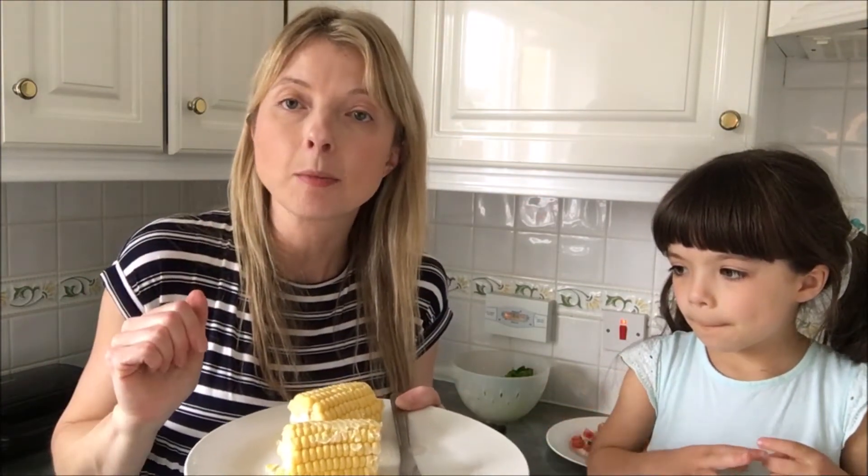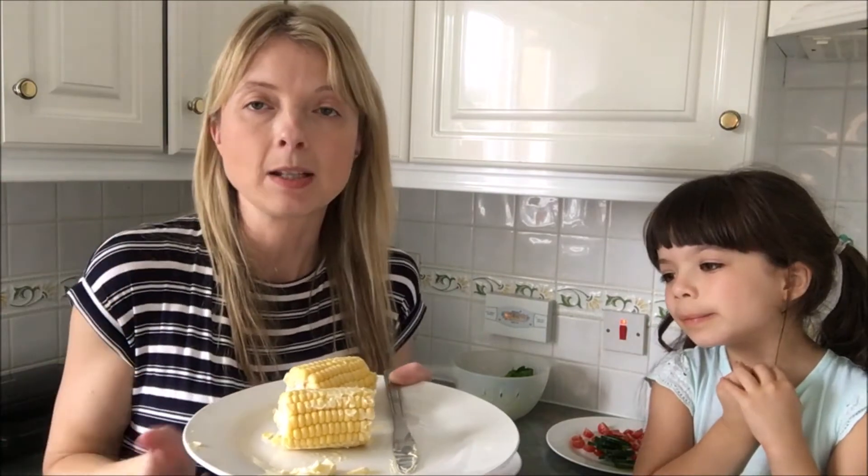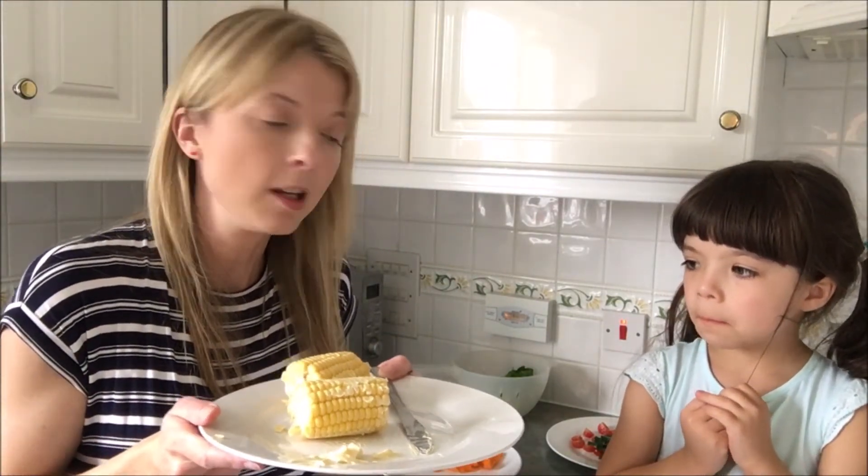You wrap the corn in foil and you can either put it on your barbecue for half an hour or you can put it in your oven — whichever you'd like to do. We're going to put it in the oven today and then we're going to put our meat on the barbecue. Eva's going to finish wrapping that and then we're going to get it cooking in the oven.